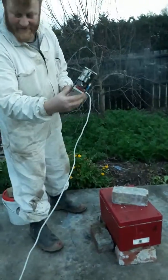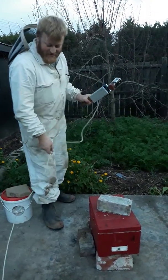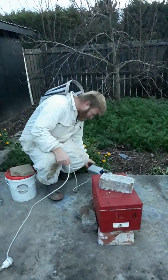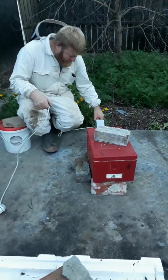G'day. Just given the hive a dose of oxalate with the new vaporizer. Small detail — we don't have a generator yet, so it's a bit long to run an extension cord halfway up a mountain, so we'll do the ones at home first.